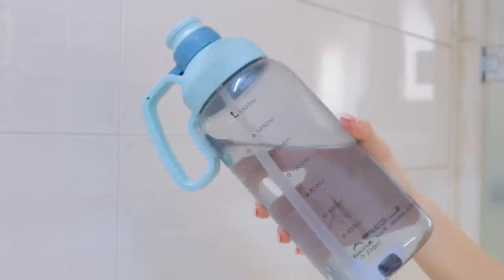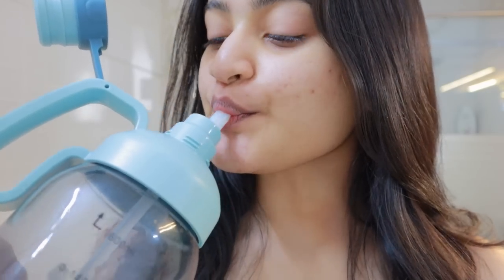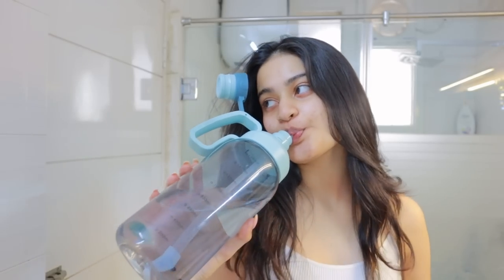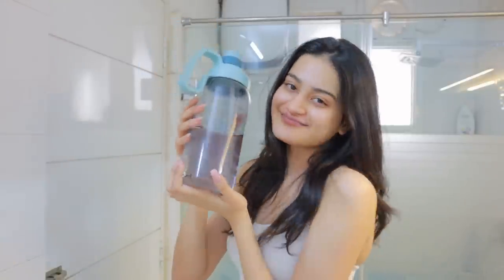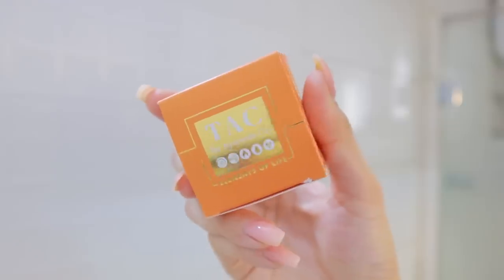The first step is to hydrate your lips. This is a very important step in my lip care routine because if your lips are not hydrated, if your body is not hydrated, your lips will not look nice — they will look dehydrated and dull and lifeless. So drinking water is a must.